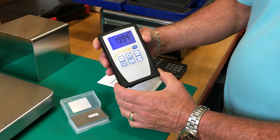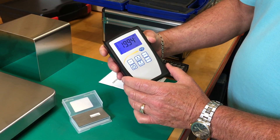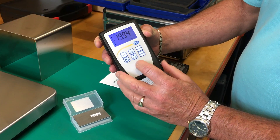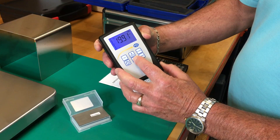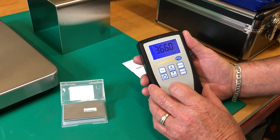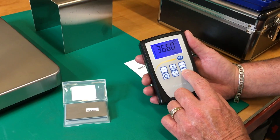This is the reading after calibration — it's too high, it's 19.94. In order to get it to 3.66, we use the arrows either up or down. Now this is down to 3.66, and then push any button — I push this one.